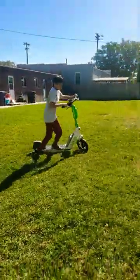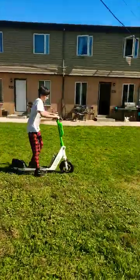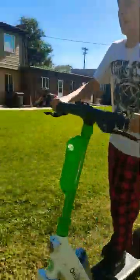Here's it at the start. Guide it through, and then here's the full wheelie.